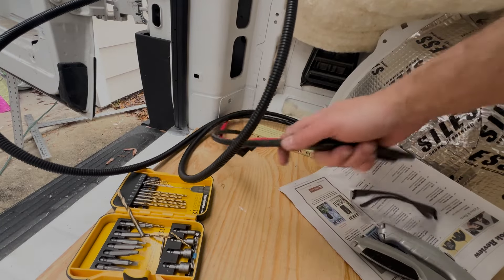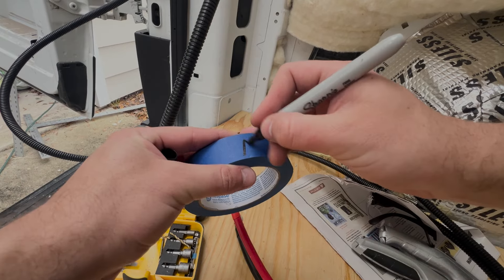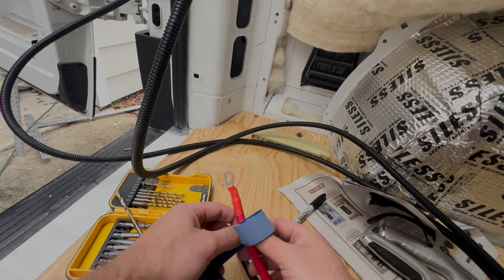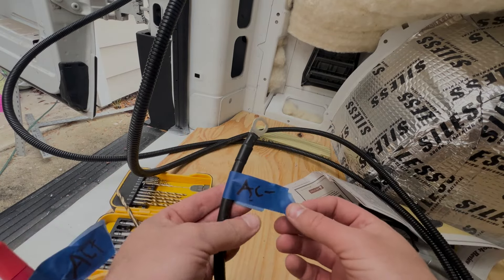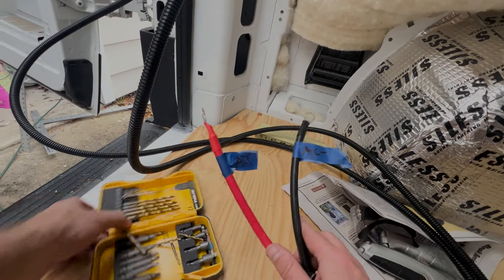The thing that is important is to always know what cable is what. So I'm going to label these now. You just literally wrap it — AC plus, AC minus. And now these will sit because our whole electrical system is going to go right here.